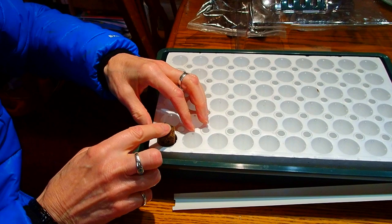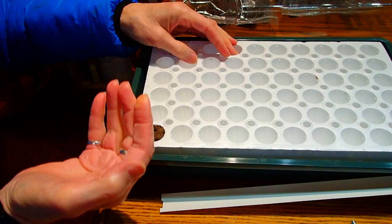So these sponge plugs go in here — you push them down and then you put your seed in there and it'll wick right up.